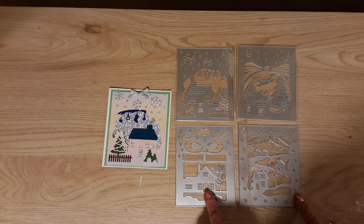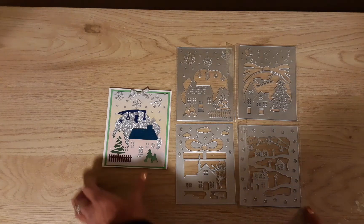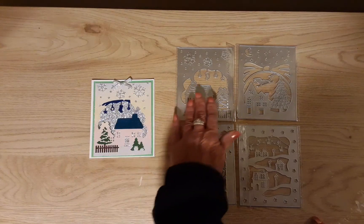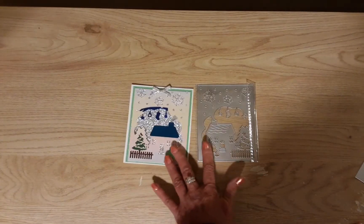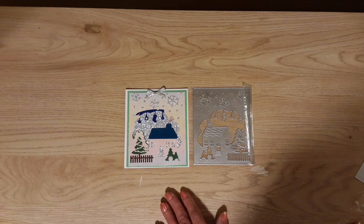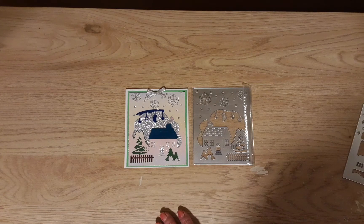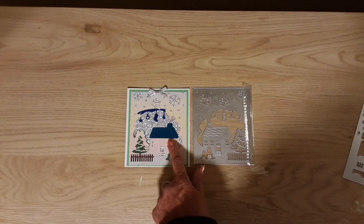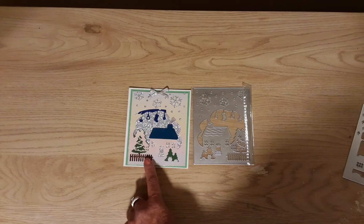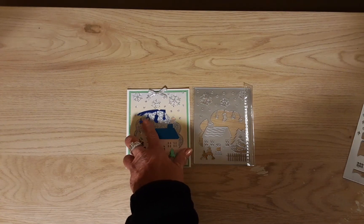This came in a set of four different card fronts, and for the card I made I used this die here. You really don't have to do much to make a card with these. This one has some snowflakes, a little house with some smoke coming out, a tree and a fence, another tree down here with the background, and just some little ornaments hanging in the sky.